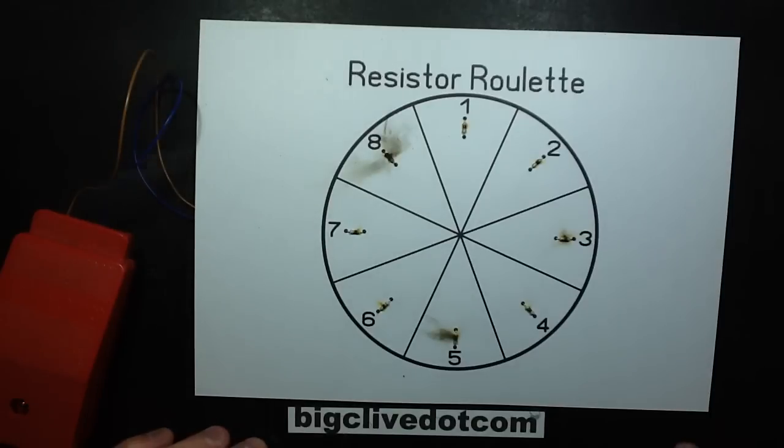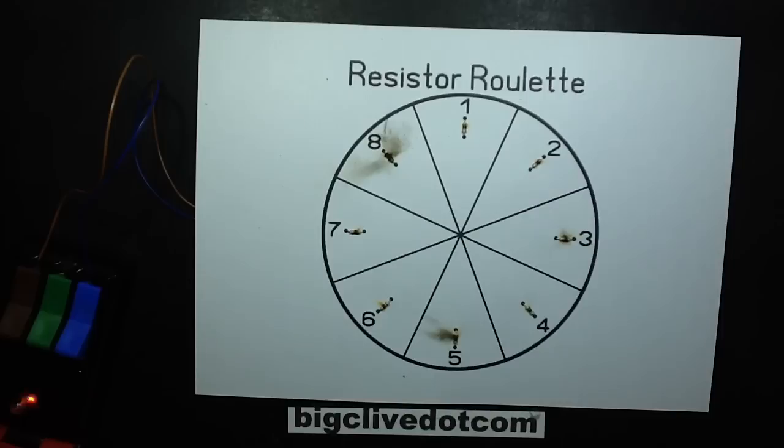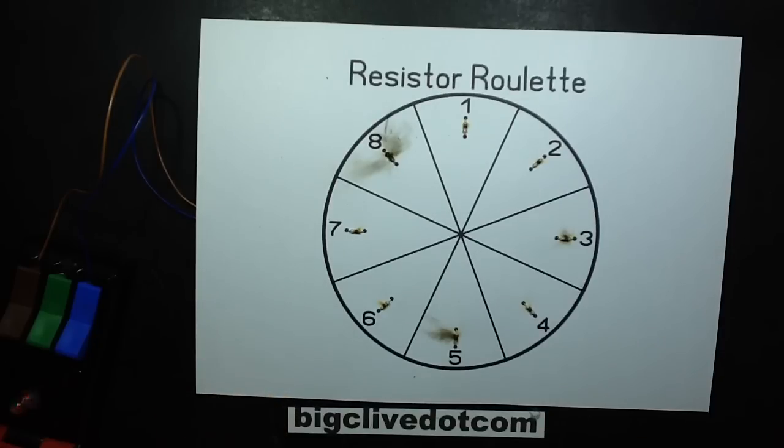I'm not 100% sure here. I think number 8 has taken this particular game. I do see a sooty skid mark around 5, but I'm going to have to review this on the replay camera here. Oh god, that smells terrible. Yes, I think 8 is the winner here. There's a wee skid mark around 5, so if you chose 5 as well, you're also a winner. Alright, thank you.